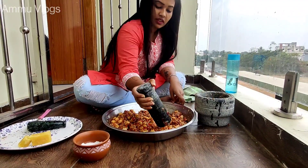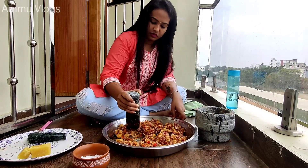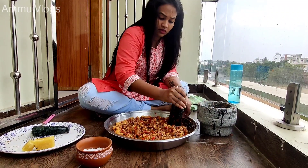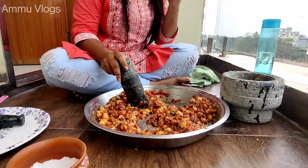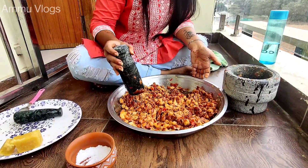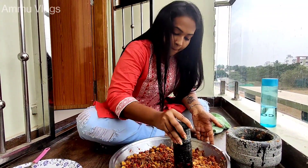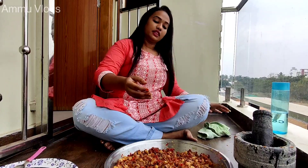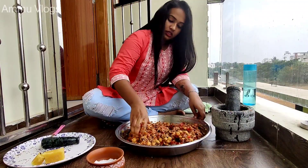All right. Now we're gonna be mixing it up. We're going to be making a blend. Let's go. Let's add a little bit of a spoon and add a little bit of salt.